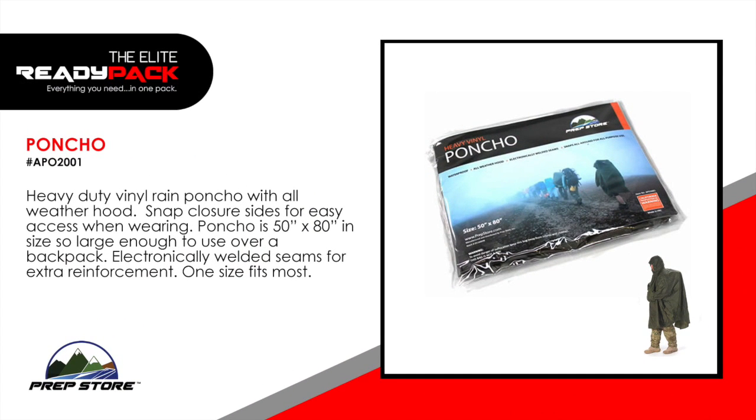Poncho. Heavy duty vinyl rain poncho with all weather hood. Snap closure sides for easy access when wearing. Poncho is 50 inches by 80 inches, large enough that you can use it over a backpack. Electronically welded seams for extra reinforcement. One size fits most.